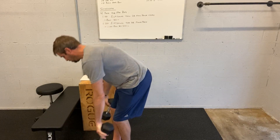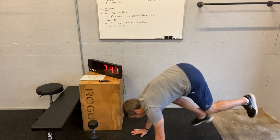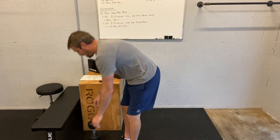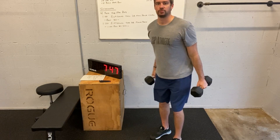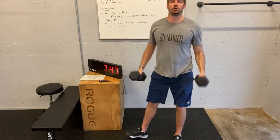Up-downs are straight-arm burpees: go to the ground with your hands, arms straight, hop up. Five of those, then dumbbell hang power cleans — going from the knees to the shoulders. Look at that right arm, look at this arm — to the shoulders.